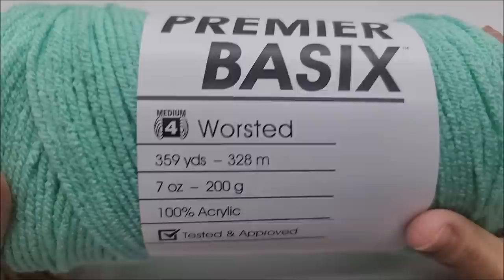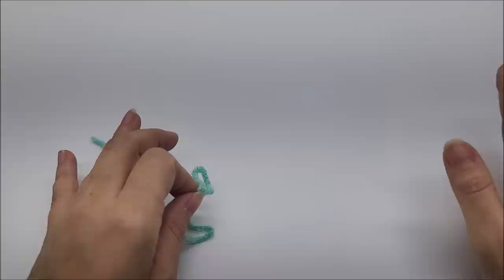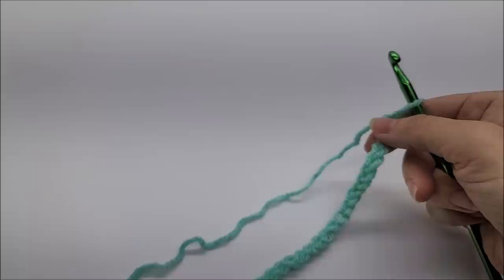I'm going to show you in a different yarn because there's no way you'll be able to see what I'm doing with the white Caron Latte Cakes. The sample yarn I'm using is Premier Basics, a medium weight number four, in the color Sea Glass — but remember this is just for the sample; I did use the Caron Latte Cakes for my project. If you're making it my size with the bulky five yarn, you want to chain 162 stitches. The stitch is done in a multiple of 8 plus 2, meaning your beginning chain needs to be evenly divisible by 8 and then add two more. I chained 162: 160 is evenly divisible by 8, then I added 2 more.